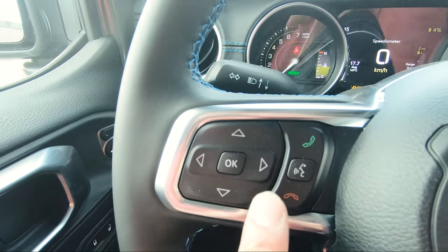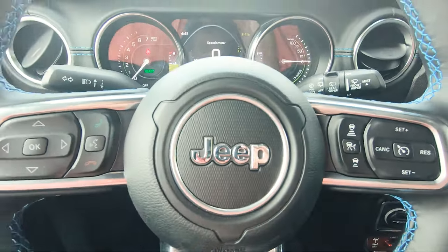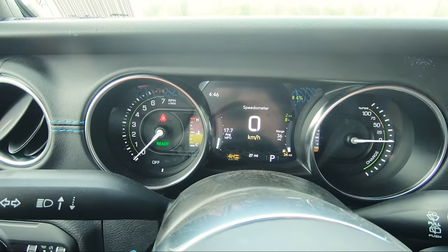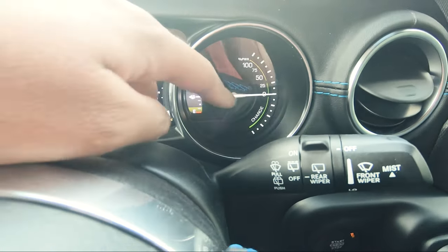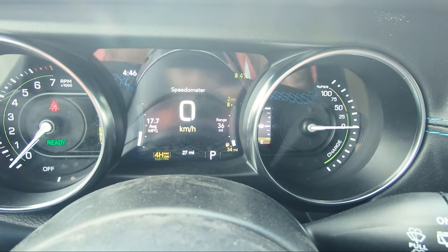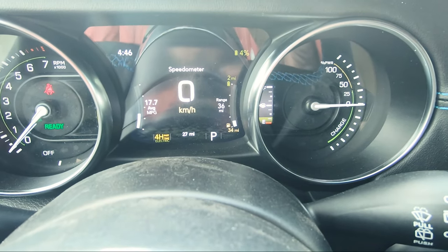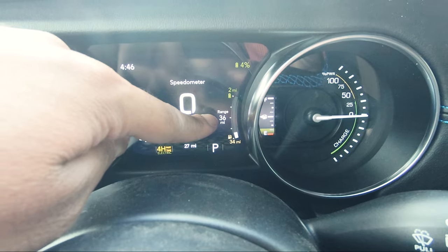Over here you've got your controls for the rear windshield wiper and the front, and your turn signals and high beams. Taking a look at the center gauge cluster, you've got RPMs, speed in the center, and because it's a 4xe, how much power you're using and the charge level. The battery percentage is shown up there — once you charge it that will go up — along with how many miles or kilometers you have in electric mode. At the bottom it shows your gas mileage and your total combined mileage.